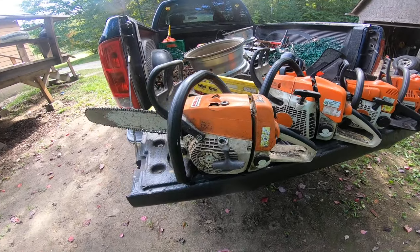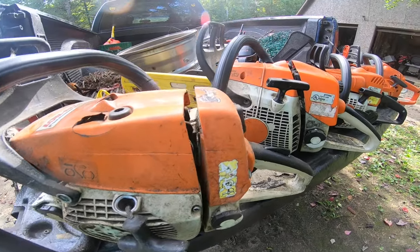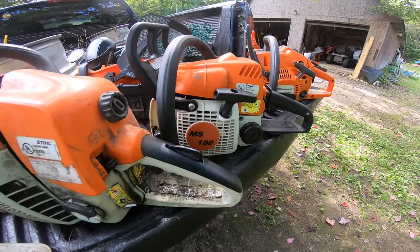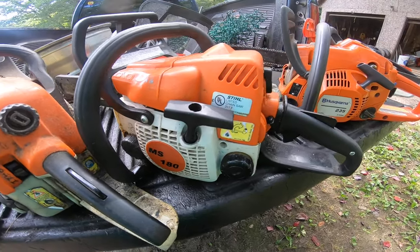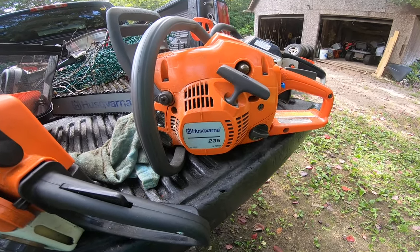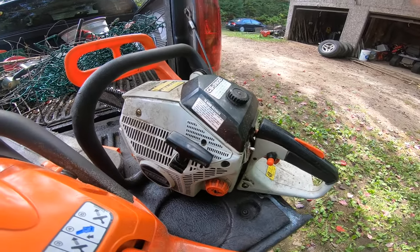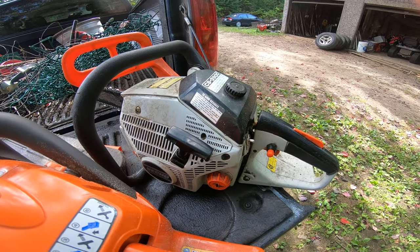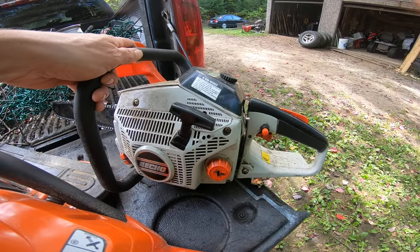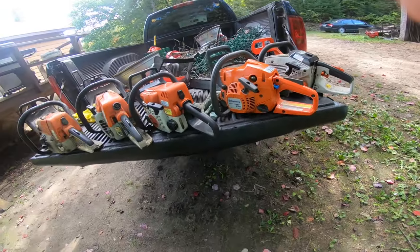G'day, hi and welcome. Let me introduce you to the Ninja Shark MS 260, Sasquatch MS 270, Mini Beast MS 180, Tree Tangerine Husky 235X Torx, and dear old friend the Echo CS-3900, which was given to me by a widow - a really nice gentleman, an old friend.